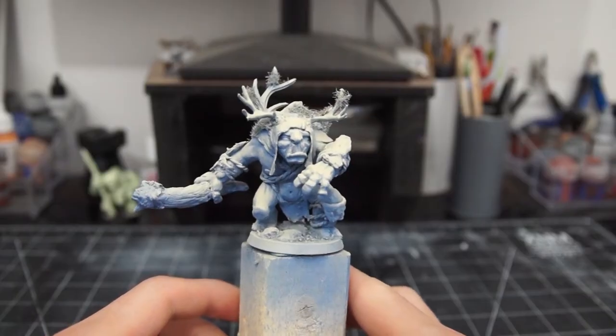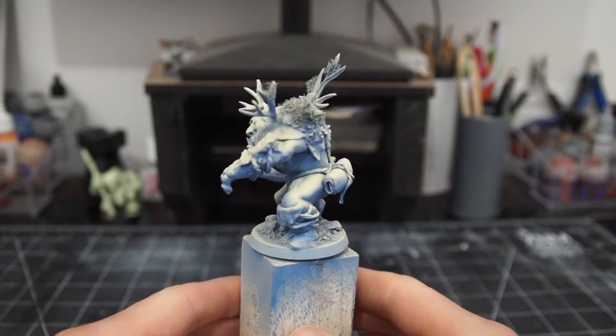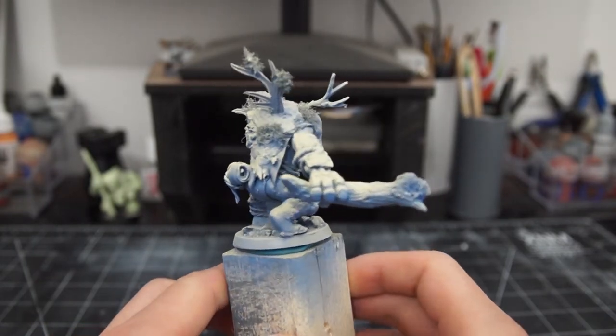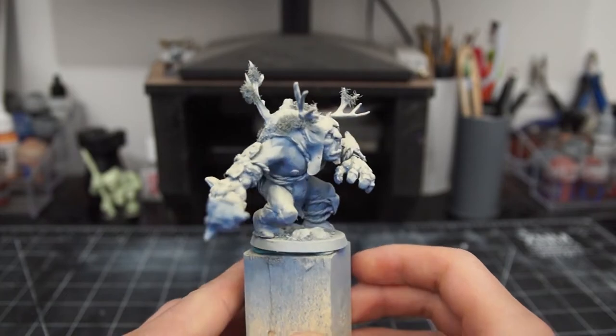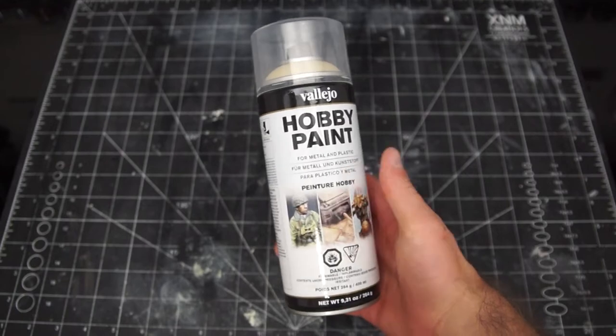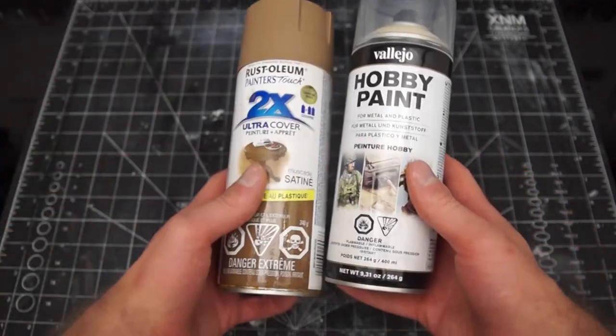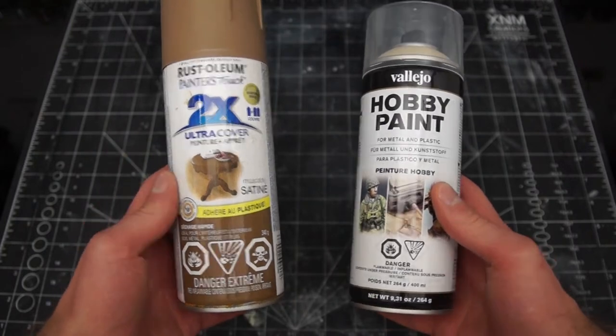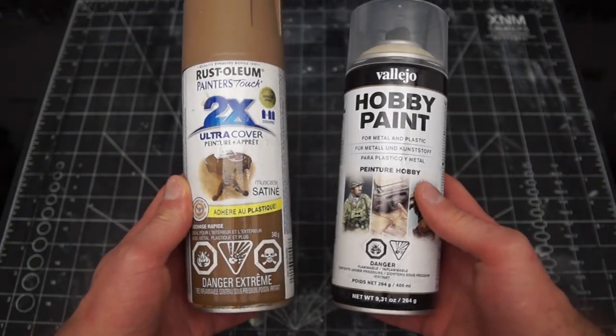To start off, I just primed him in the same way I usually do — blue from below and light beige from on top in the Xenothal Prime. However, this time I did use a Vallejo rattle can, and wow. The difference in quality between this and those hardware store ones I usually use is mind-blowing. And I'm cheap, so that's saying something.